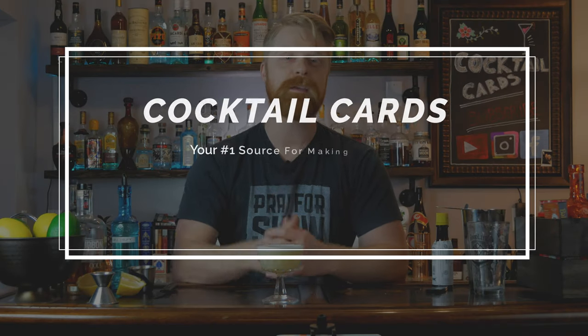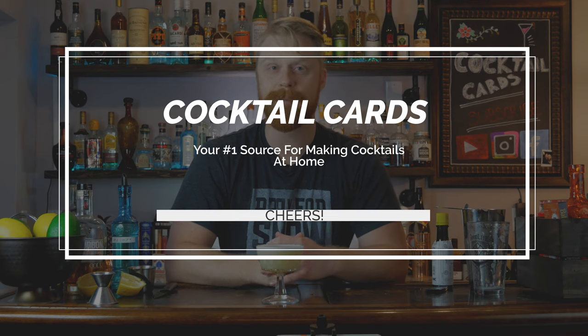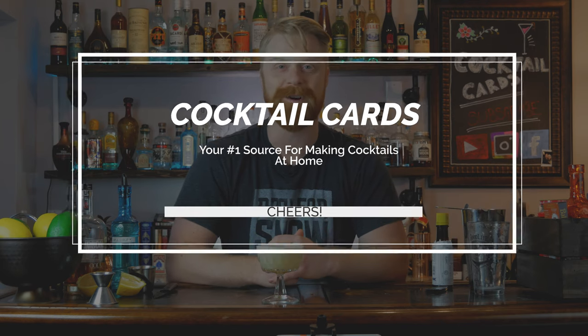If you guys really enjoyed that recipe and that drink, make sure you check out some of our other videos where we actually go over well over a hundred different ingredients of all of your favorite cocktails and show you how to make all of them at home. So make sure you check out those videos. Thank you so much for watching — my name is AJ with Cocktail Cards, your number one source for making cocktails at home.